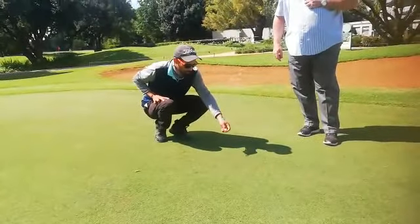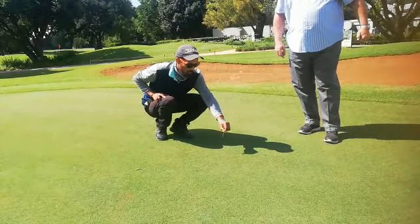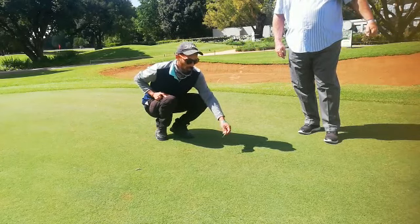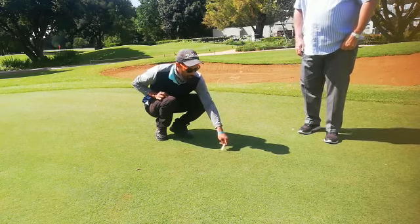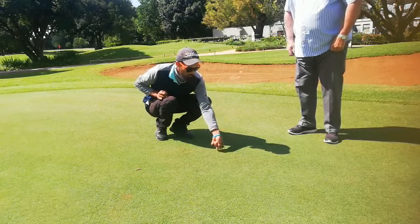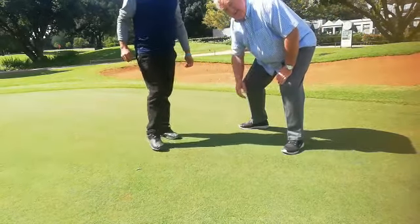The correct way of repairing a pitch mark — most guys are under the impression you need to do it from the middle and push the ground up. The best way to repair a pitch mark is coming from the side of the divot and pulling the grass towards the inside. From there, you can just use your putter or trample on it just to make it smooth.